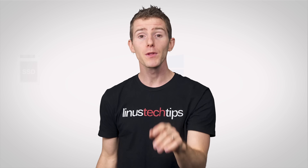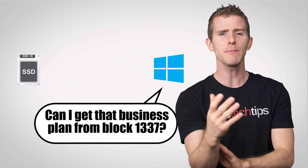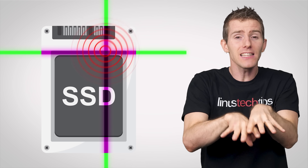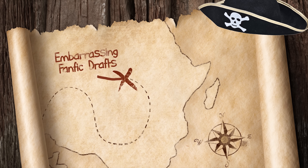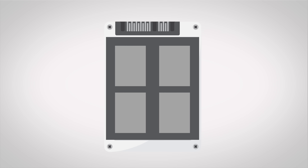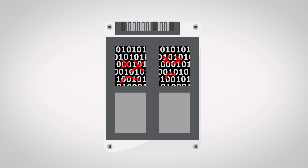Well, here's the thing. Whenever your operating system wants to fetch something from your SSD — like a game you want to play or a business plan you need to work on — it needs to know where that data is physically located on the drive. To know this, your SSD keeps a map of sorts that actively tracks where everything is. Your SSD has to move your data around quite a bit.